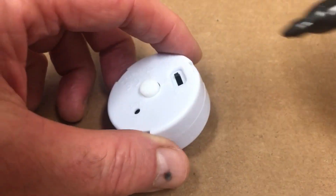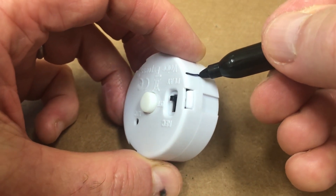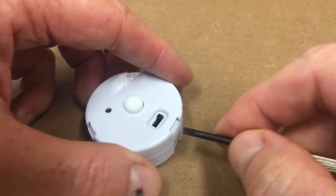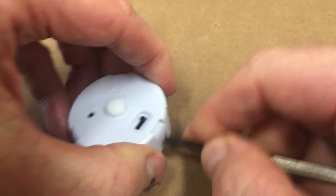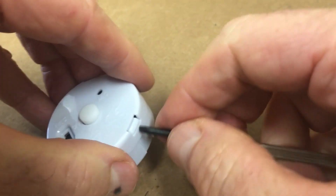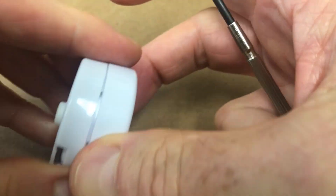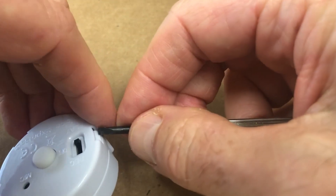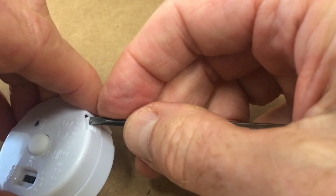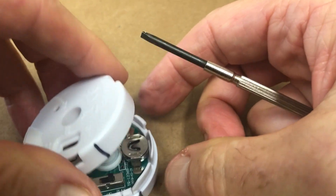First thing I like to do is to mark on the device where everything is lined up so that when we take it apart we'll know how to put it together. You take the flathead screwdriver and you depress the tabs that are holding the device down and around while you do that. So this one is released, release that one, and release the final one. And just pull everything apart.